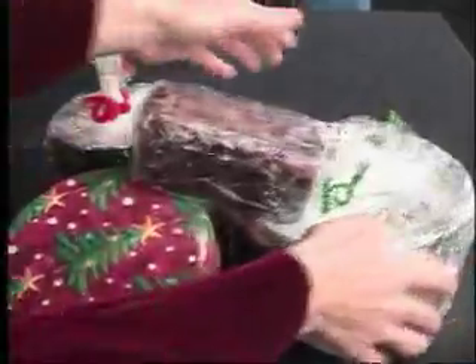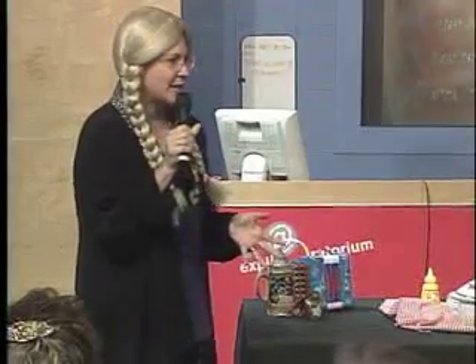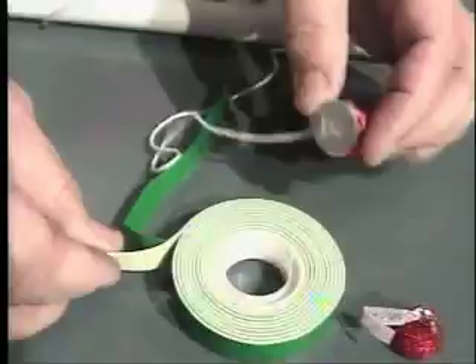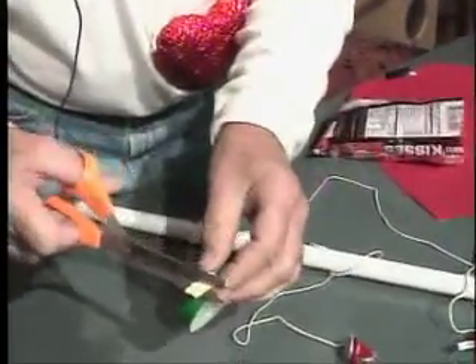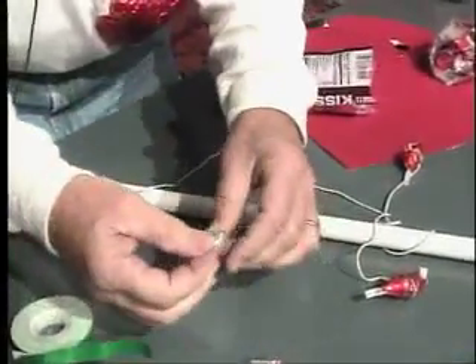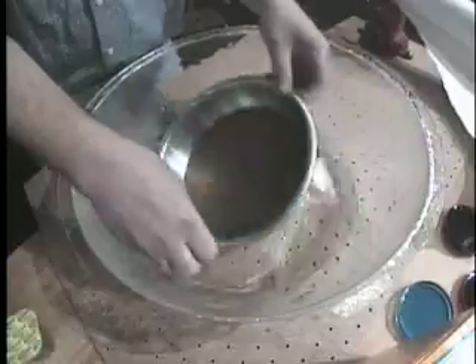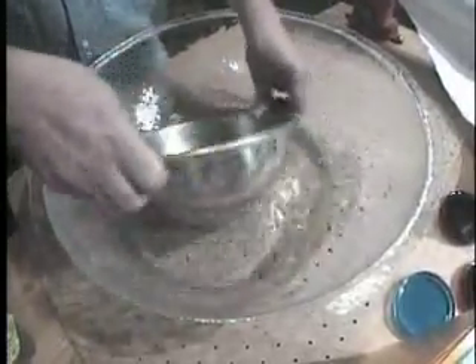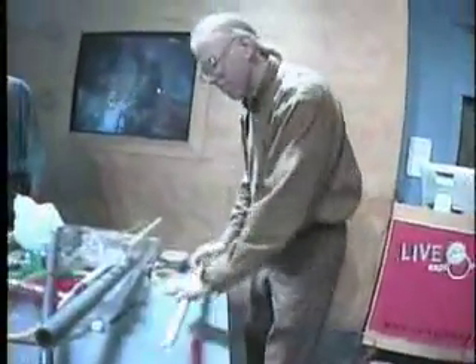Our contestants are going to get about 10 minutes to construct a math or science activity right here on the spot. All the activities that you're going to see today, with the exception possibly of Eric's, are completely safe to do at home or at school, and we strongly encourage you to do that. That's why we do this show. The science or math activity has to incorporate the hot dog, but it doesn't have to be central.